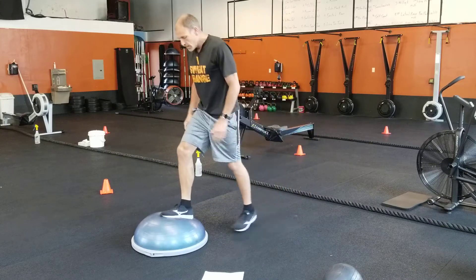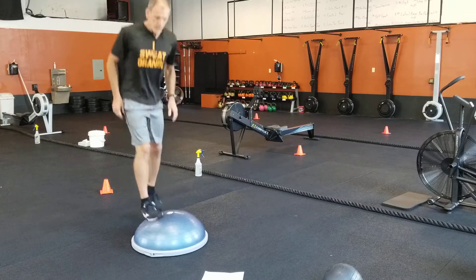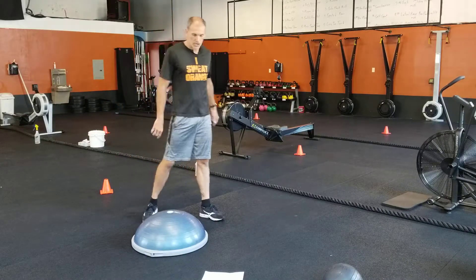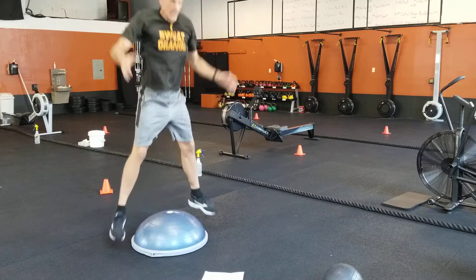Switch around the ball — you've gotta use the leg on the ball to pop up and move yourself around the ball. Make sure you switch directions so you don't constantly go in the same direction — you'll make me dizzy if you do that. BOSU squat jump: squat here.